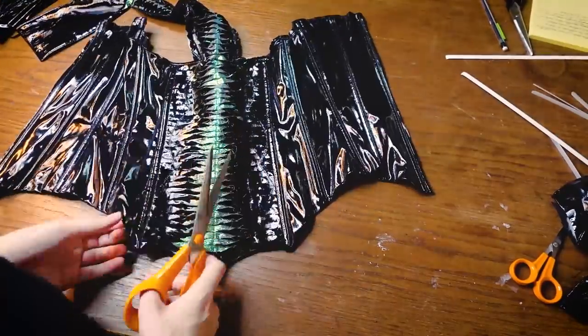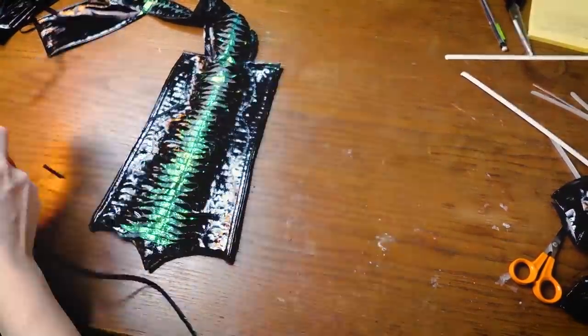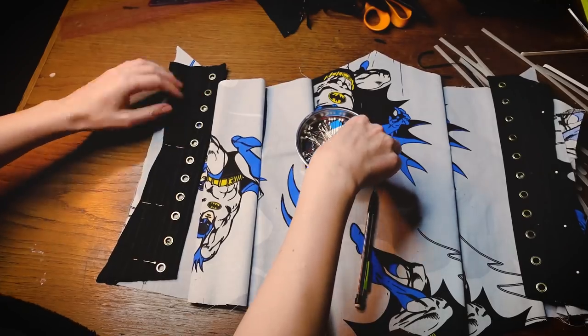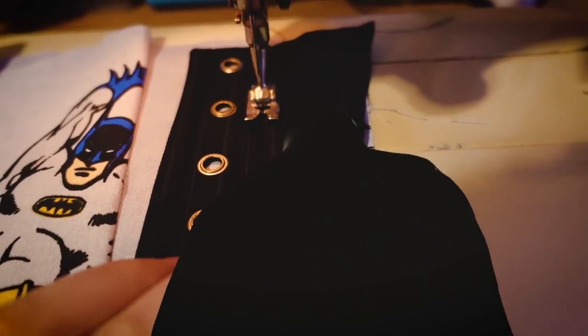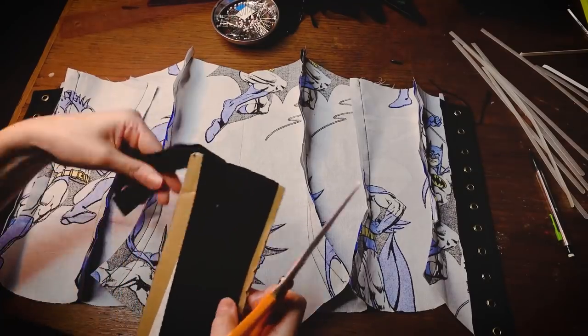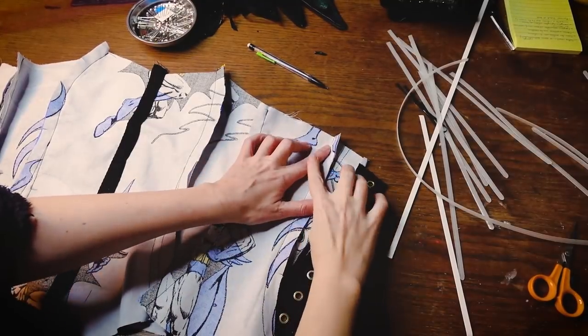I will keep this maybe for another project — I don't know yet what it's going to be. Tell me if you have an idea. So now I'm using the eyelets that I am attaching to the lining — the bat lining, I should say. On the center front, I'm attaching just a piece of twill, and this will serve as a boning channel.